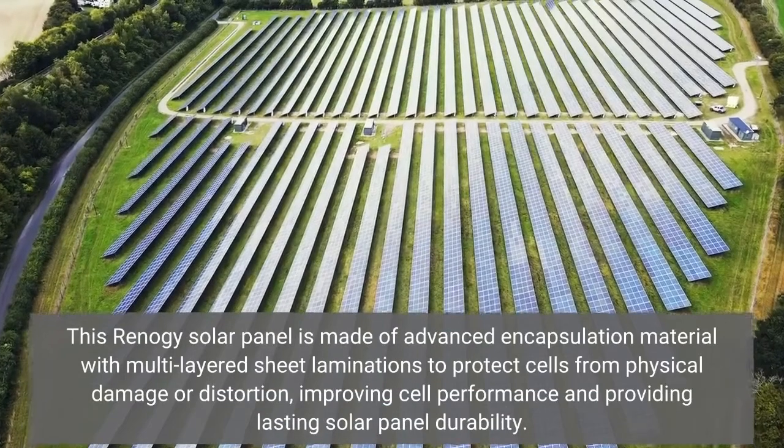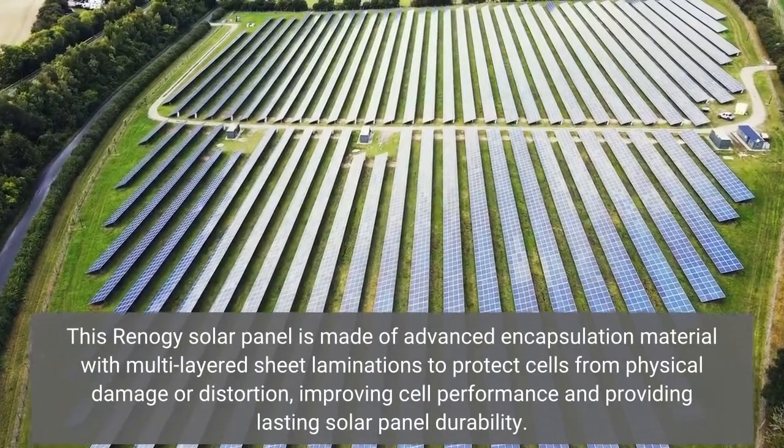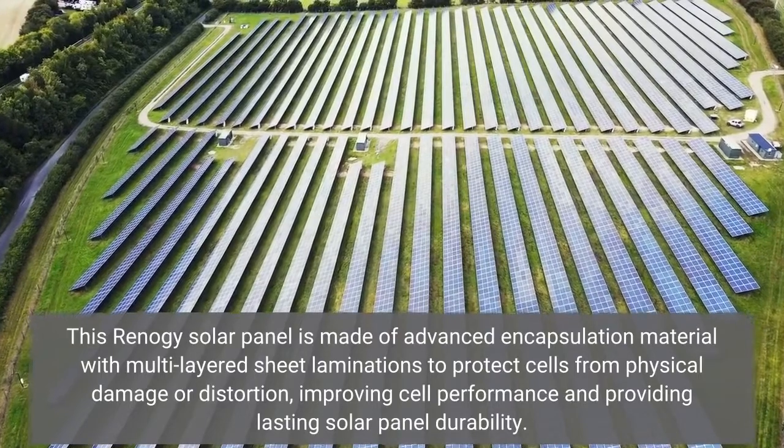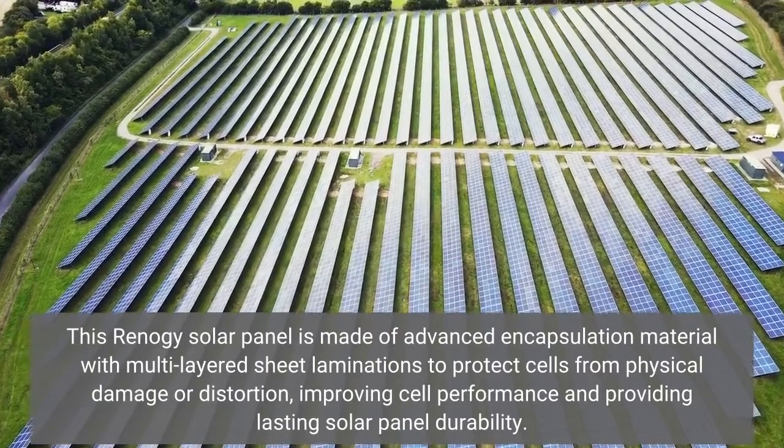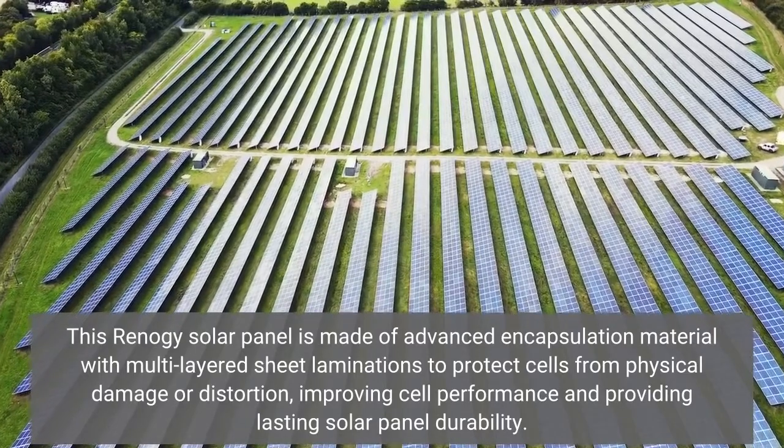This Renogy Solar Panel is made of advanced encapsulation material with multi-layered sheet laminations to protect cells from physical damage or distortion, improving cell performance and providing lasting solar panel durability.